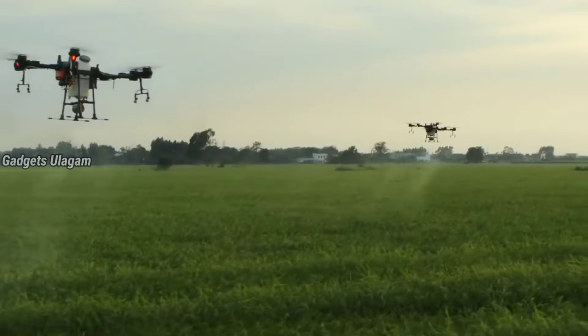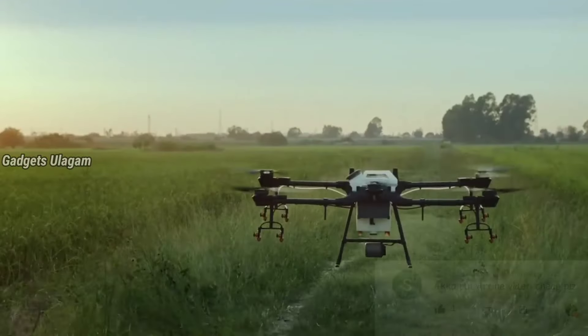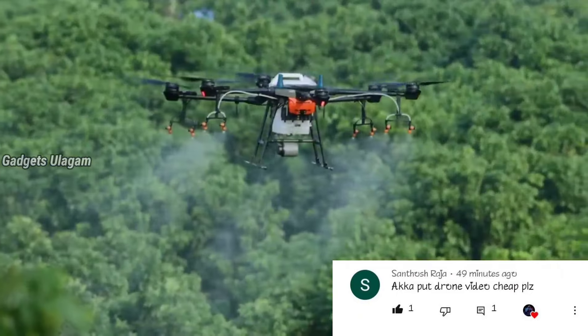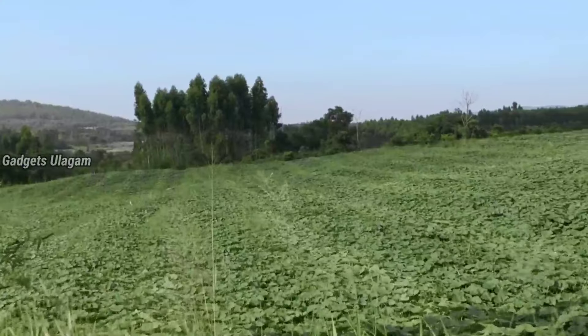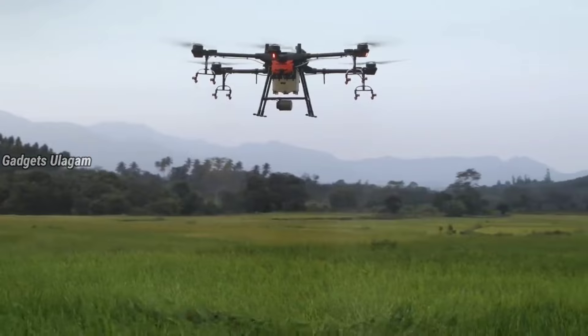First of all, we will show you all the gadgets. This is the DJI T16. This is an interesting gadget for you. It is very unique and easy to use, and very useful. This is for photoshoot — it is fully exposed because it's super ready.